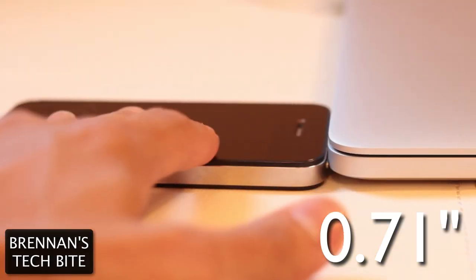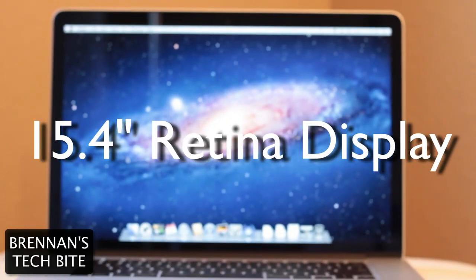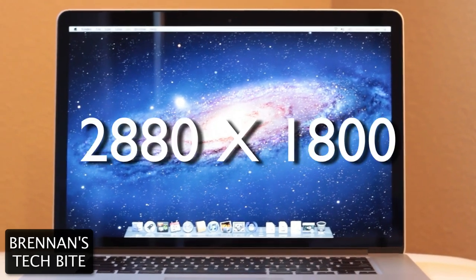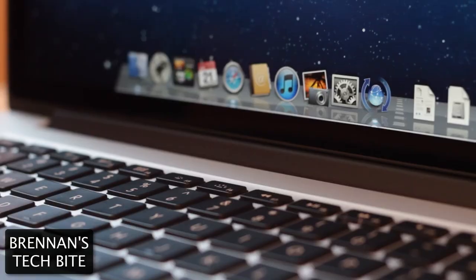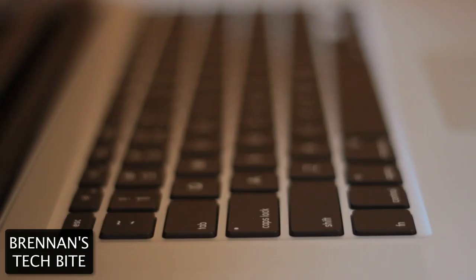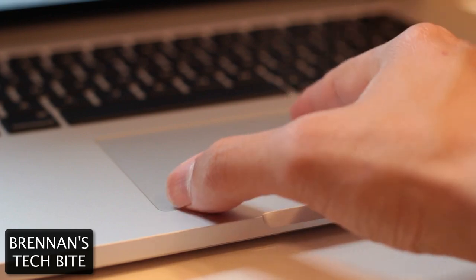Which is just slightly thicker than an iPhone 4S. It has a gorgeous 15.4-inch Retina Display with a resolution of 2880x1800, and that's 220 pixels per inch. It has an HD FaceTime camera, a backlit keyboard, and the famous glass multi-touch trackpad.